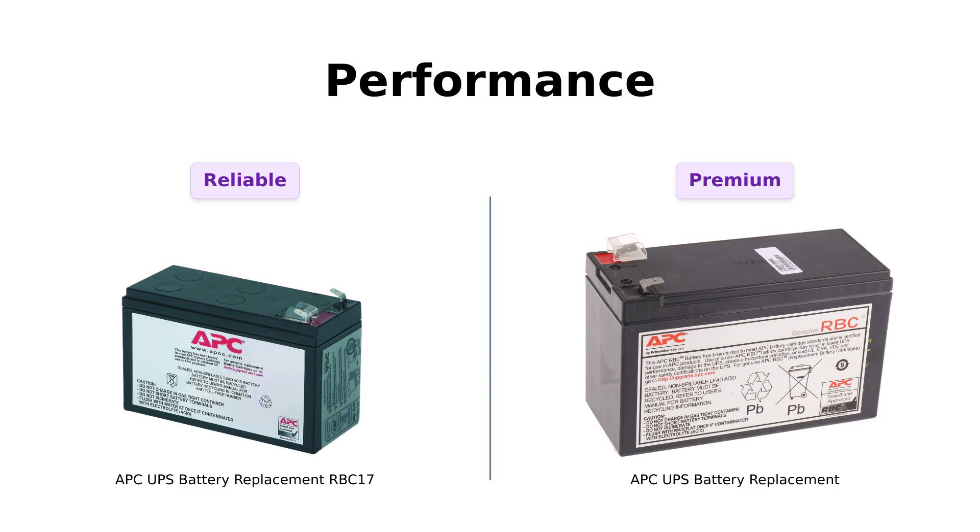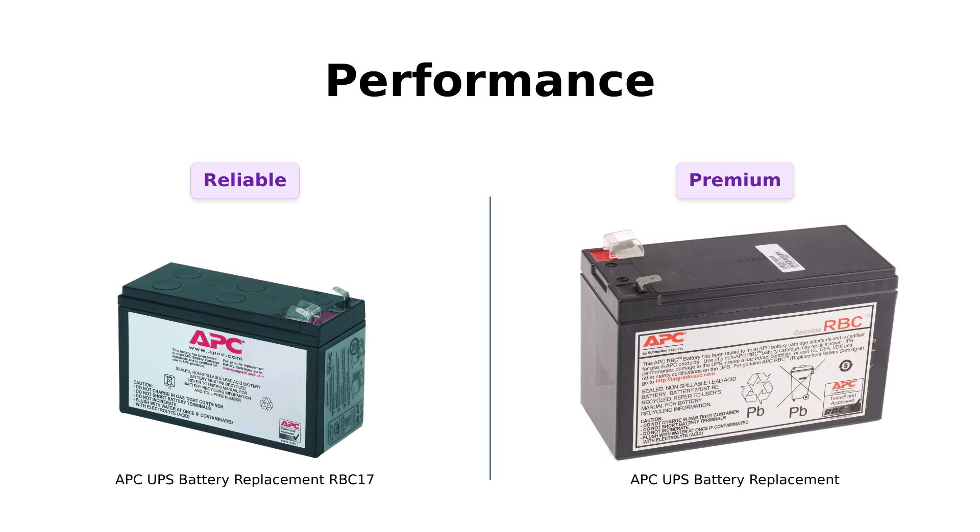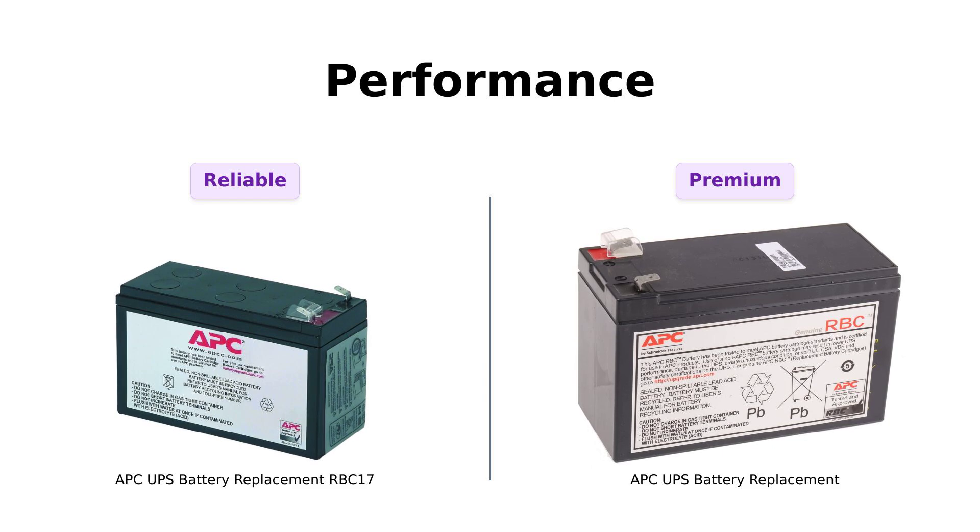Next, let's talk performance. The RBC 17 is praised by reviewers for its maintenance-free operation and ability to restore UPS runtime effectively. One reviewer even mentioned that after replacing their battery, they eliminated the annoying nighttime beeping, which is a huge plus.